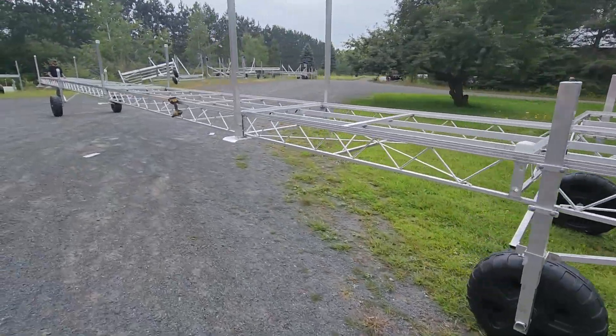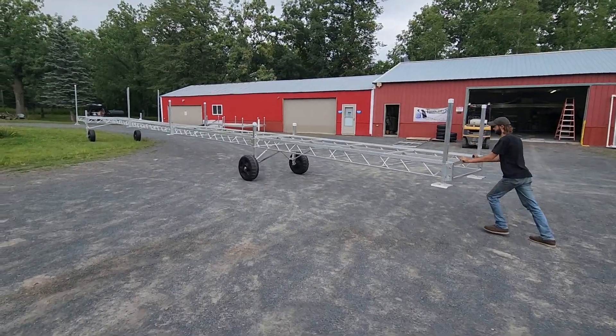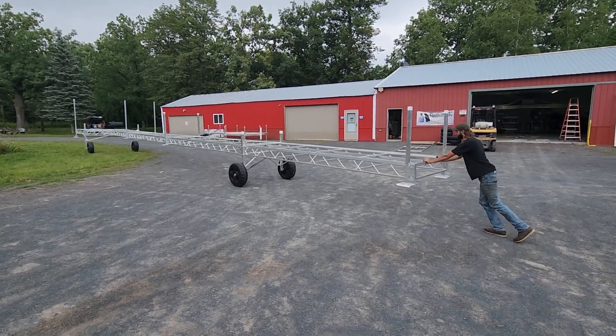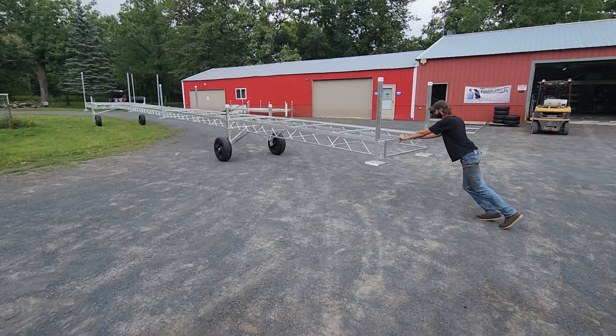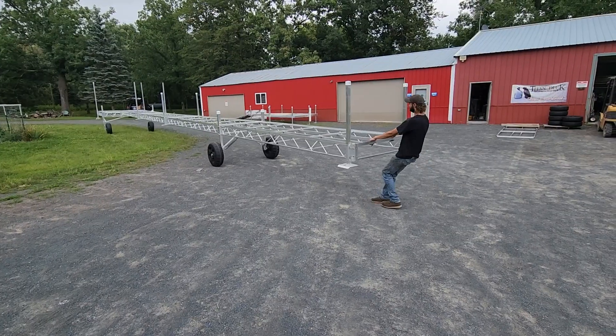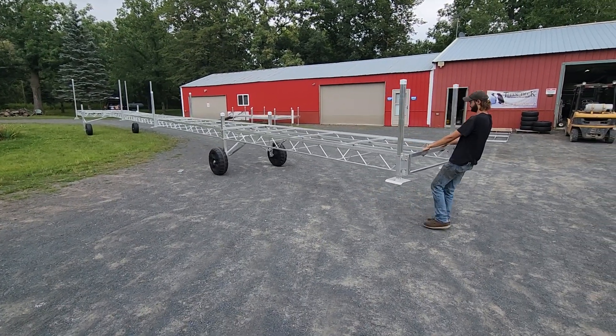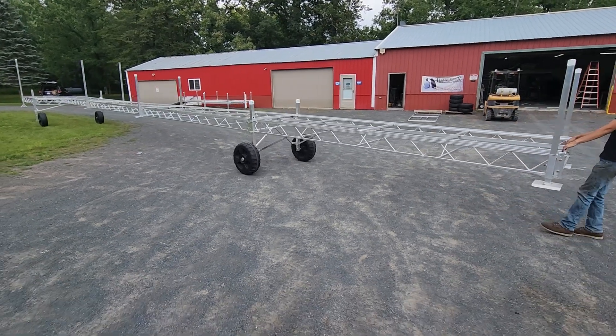You now have a fully assembled 64-foot dock that you can roll in back and forth. The 64-foot dock can be rolled in and out of the water all in one piece as well, if you have room on your shoreline. With this length of dock having two sets of wheels, it rolls better across the lake bottom and through the water or other obstructions.